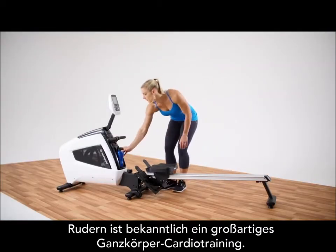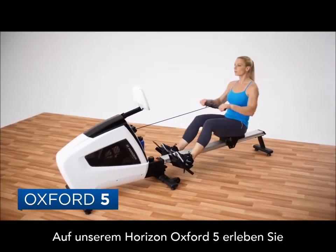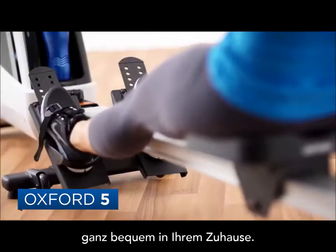Rowing provides a great full body cardio workout. The Oxford 5 allows you to experience the benefits of a smooth, natural rowing workout in the comfort of your own home.